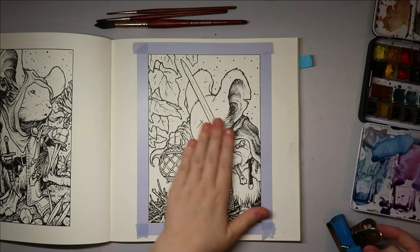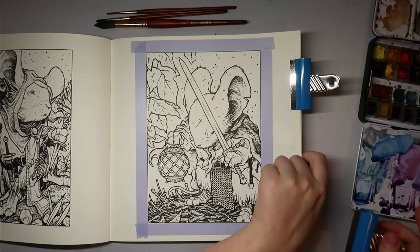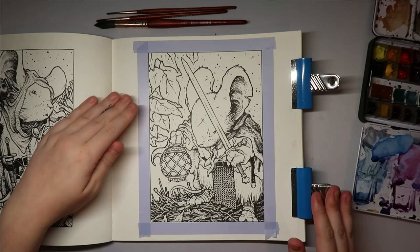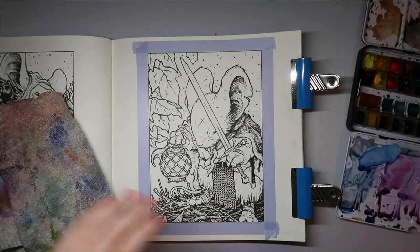As I was thinking about the colors, I think I'm going to try and do a night sky — not a galaxy sky, but a night sky. I've got some beautiful gray paint colors in this palette that I think will do the trick. I'm putting clips on to keep the paper as flat as possible, because when I start adding paint it will start buckling.